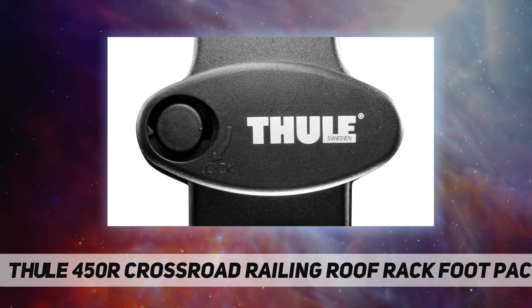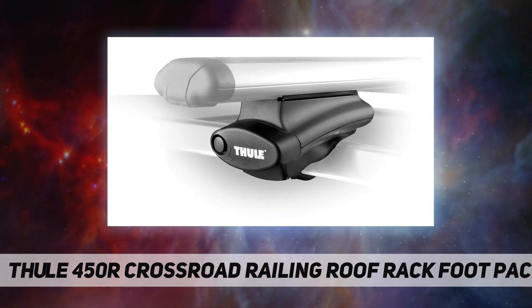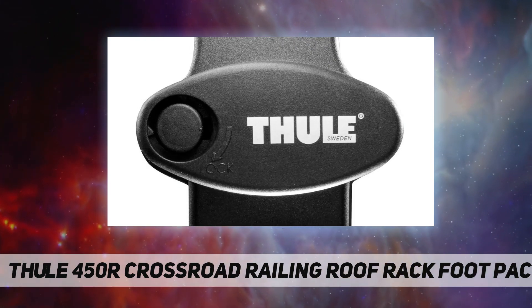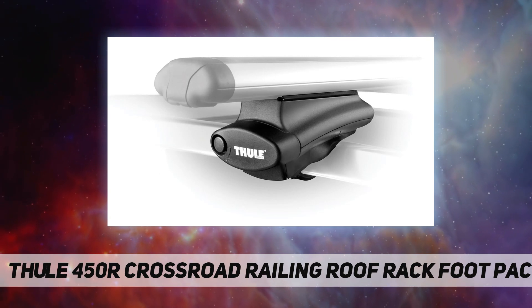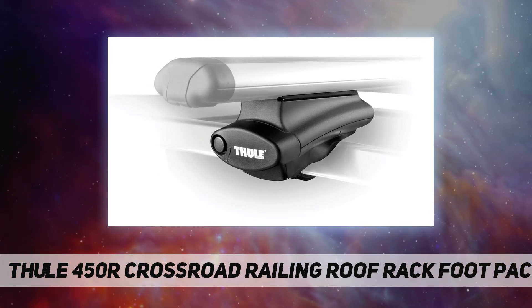Thule products include a limited lifetime manufacturer's warranty against defects in materials and workmanship. About Thule: Thule, founded in Sweden in 1942, is the world leader in sports and utility transportation, as well as an international group of passionate outdoors people that delivers safe, easy, and stylish solutions.